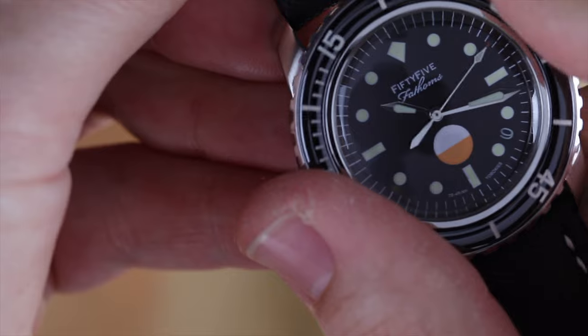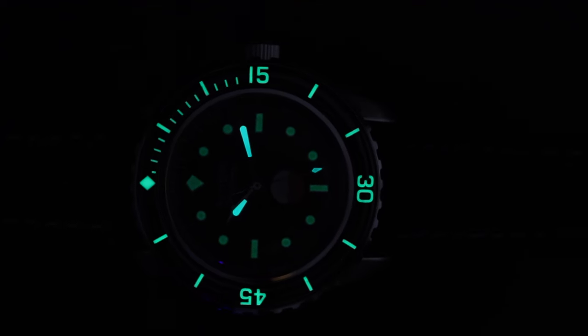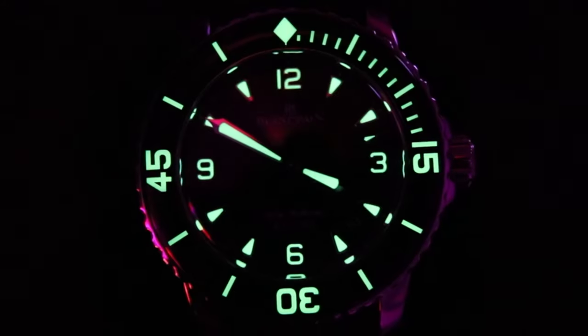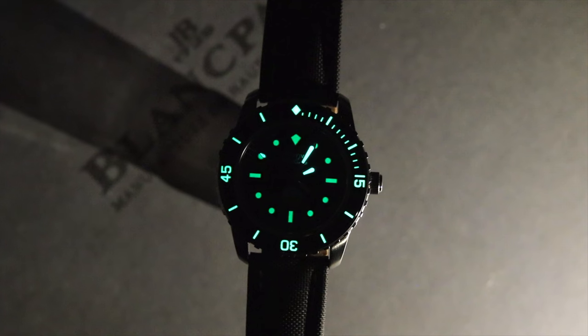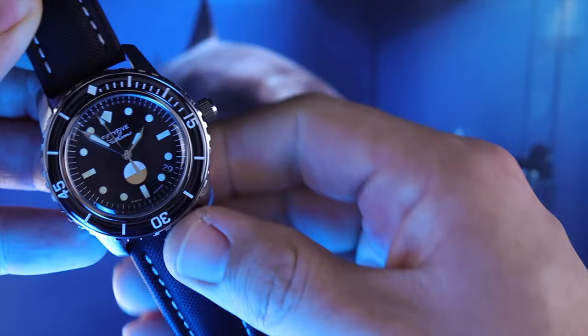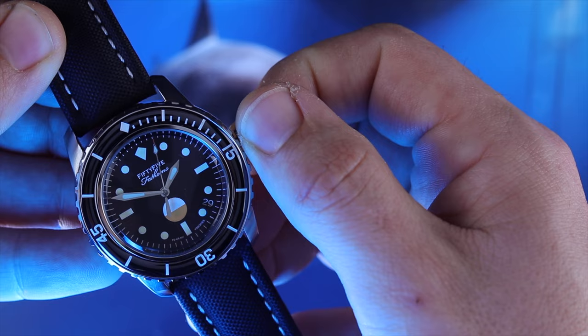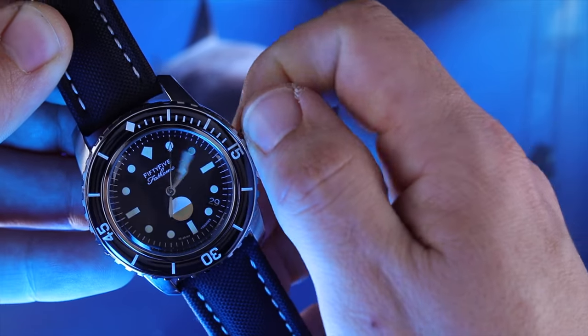The bezel action is nice and very easy to turn — it actually has what I can only describe as half clicks, where if you turn it slowly, you can hear and feel a lighter click in between each minute marker. I really enjoy it, and each click falls into place without any issue. Now, the loom is good but nothing near what the true 50 Fathoms would offer. One downside to modding is that parts are sourced from different places, so loom application may not always match up. In this case, the loom on the dial is much weaker than on the hands and bezel, so they fade inconsistently. I'd absolutely choose to fix that if I could.